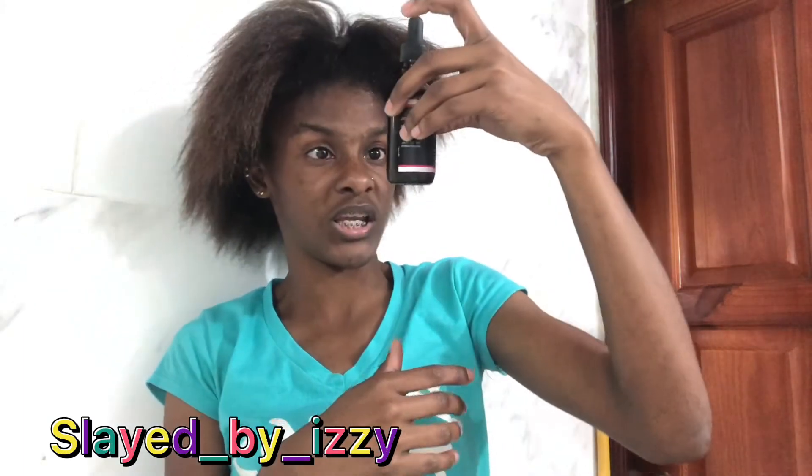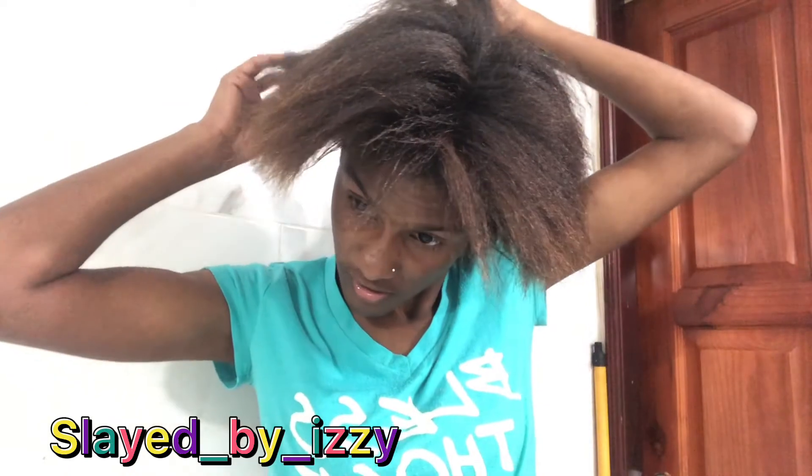Remember to check them out on Instagram — Slade by Izzy. The handle is slade underscore by underscore izzy. So yeah guys, I'm rubbing it in — it's really strong. The scent is strong but it's not killing me.